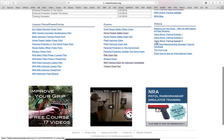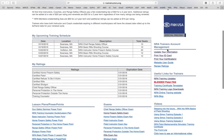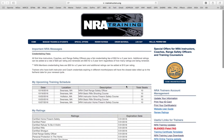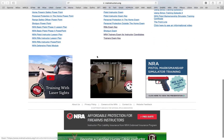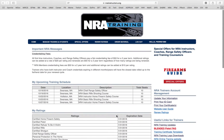So that's the home page in a nutshell. You've got your short description of classes coming up, the NRA insurance if you want it, and all that. Next, we're going to go into Manage Training and Students.